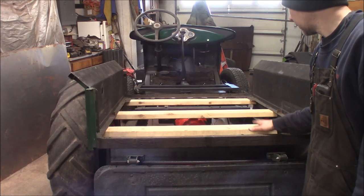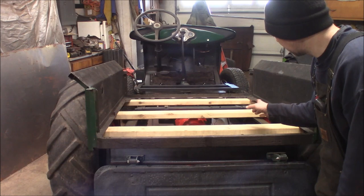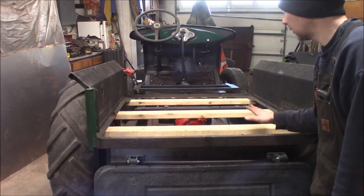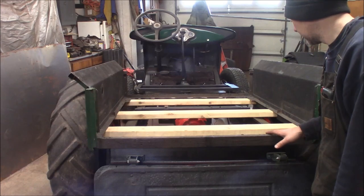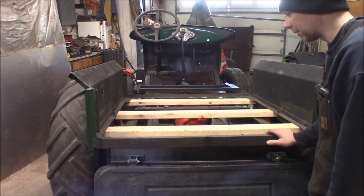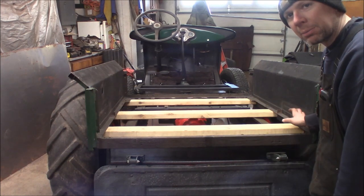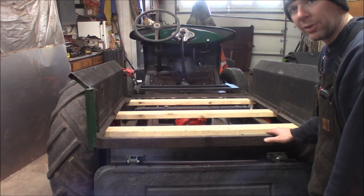Right now I'm going to square this up, get everything where I want it, and mark where these bolts have to go through the frame. I'll get this straightened out, then bring in the rough sawn lumber and lay it out on here to see how it lays out — whether I have to trim a bunch or whatever. I'll get the old tape measure out, get it all squared up, mark my holes, and drill them all for quarter-inch carriage bolts to go down through the frame.